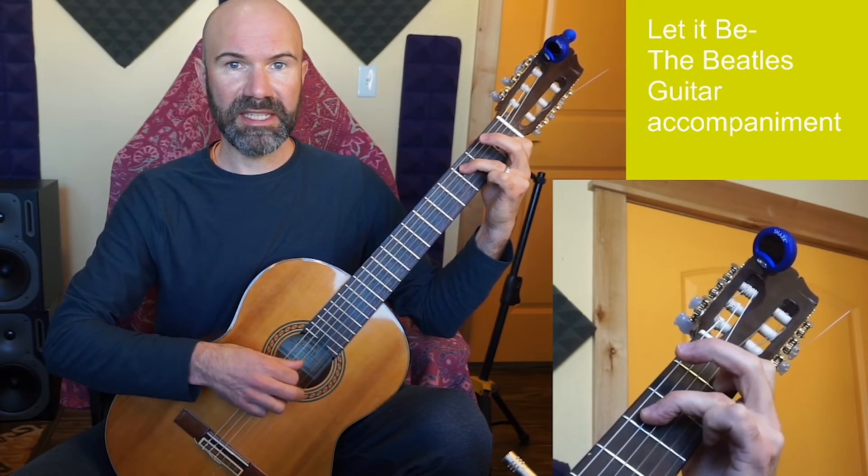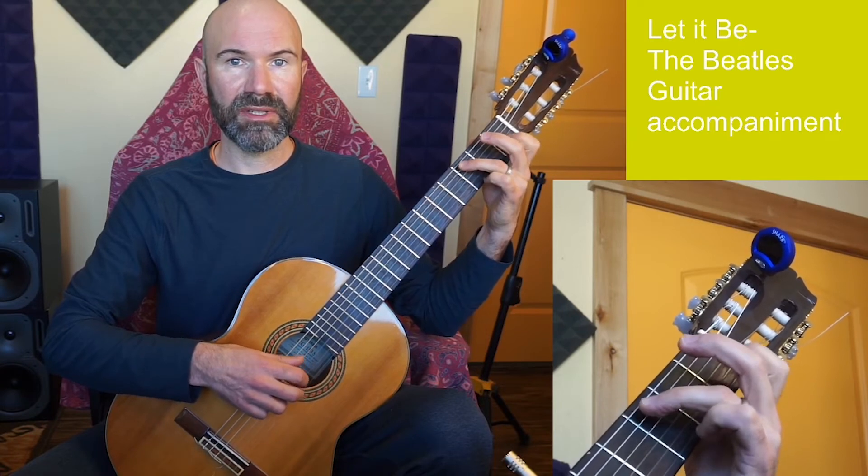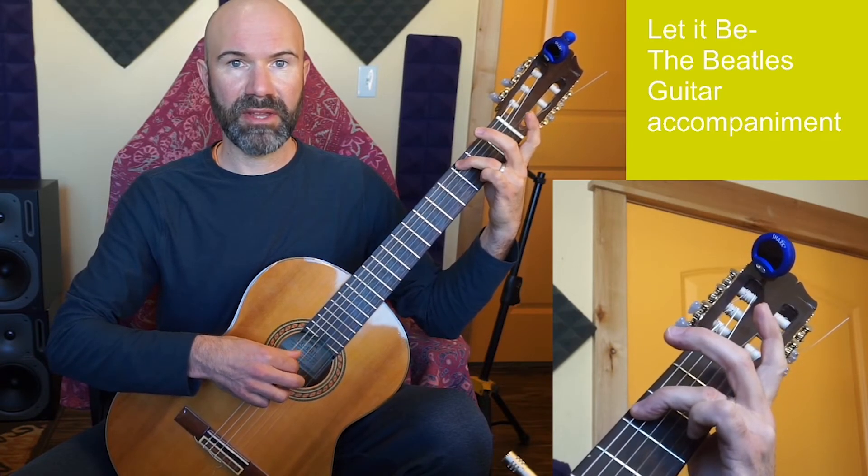A couple of things to notice with the transitions. Going from C to G, all I need to do is let go with my first finger and hop my third finger to string 6.